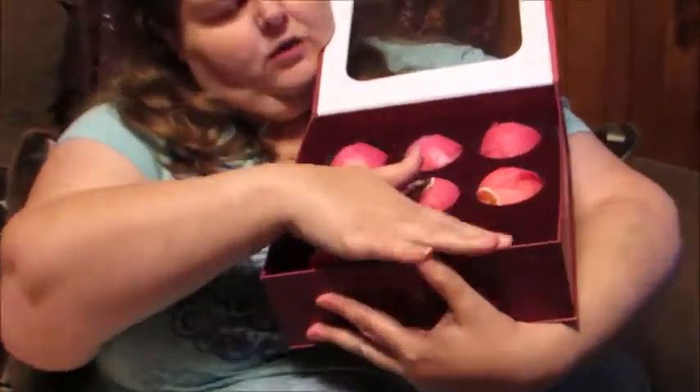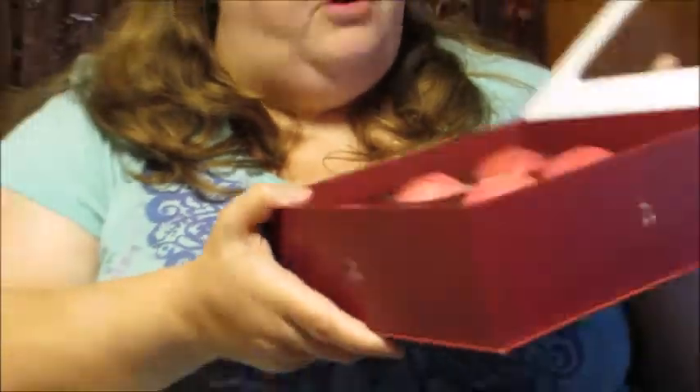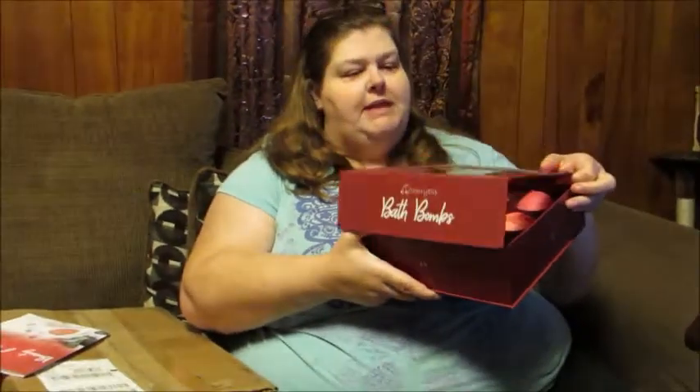It's gorgeous inside — this actually feels like velvet inside. This is probably one of the nicer sets of bath bombs I've gotten to review, just from how it looks and how it's presented. It's really pretty. I like things that are reusable, so when you're all done, you can pull this insert right out of here and reuse the box for other things.